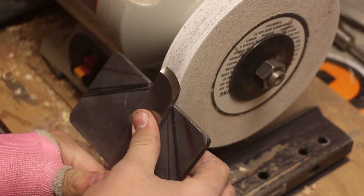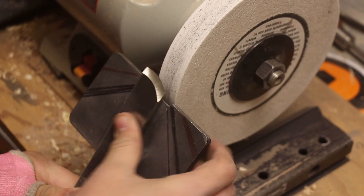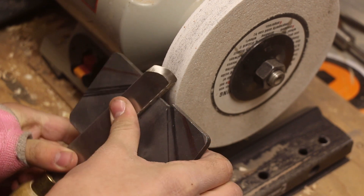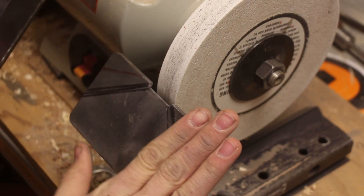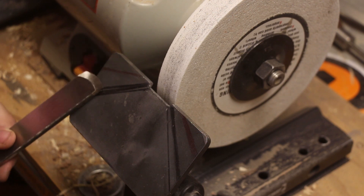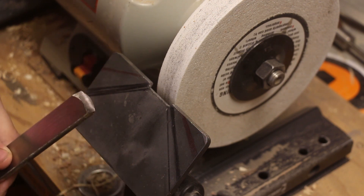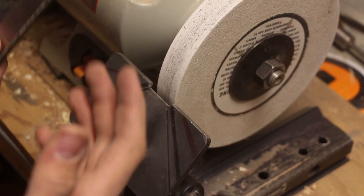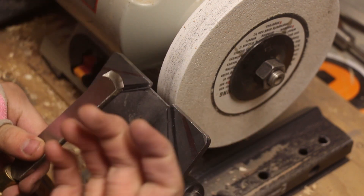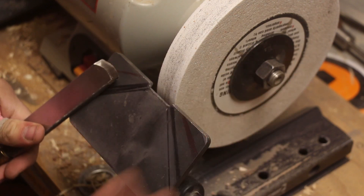So I'm just going to rotate it around like this and then flip it over, do the same thing on the other side. I like to use a platform because that way you don't have to worry about the angle changing when you have it in an arm or some sort of a jig. You have to adjust it constantly because your jig will get moved for other tools. This way you only have to move it occasionally when your wheel gets worn down.